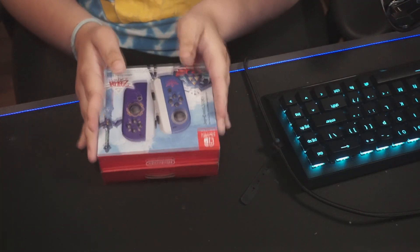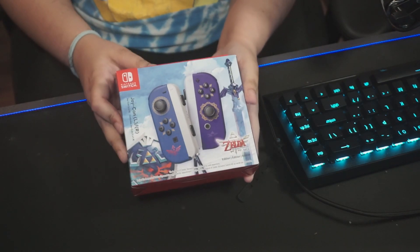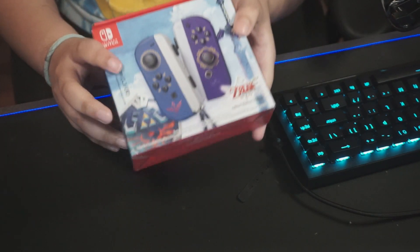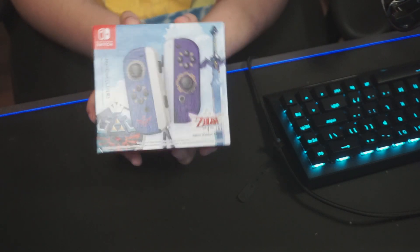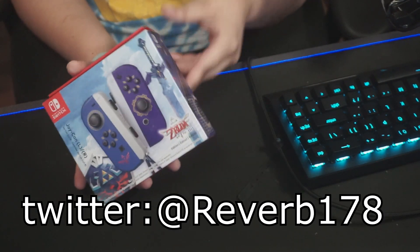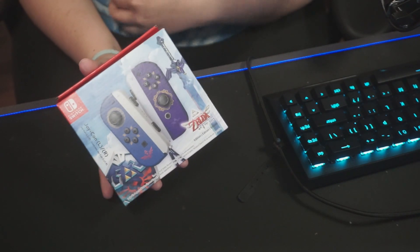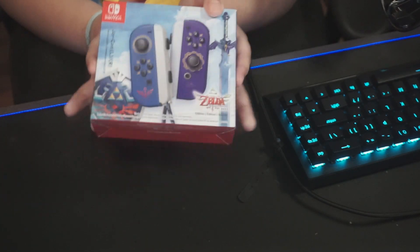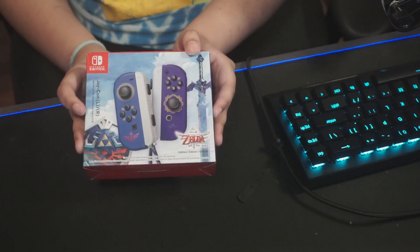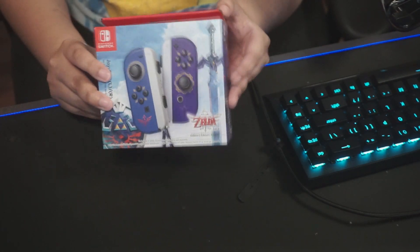Next up we have the Joy-Cons. I'm so excited — I didn't think I would actually get these. A huge thank you to Reverb; he sold me his copy because he didn't want it, so he sent it my way. I'm really excited — this is the main thing I wanted and I'm so glad I got it.